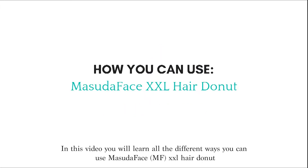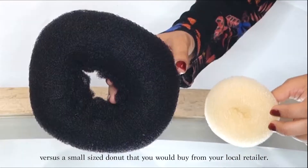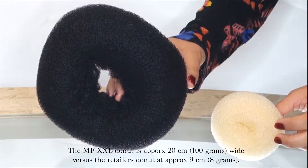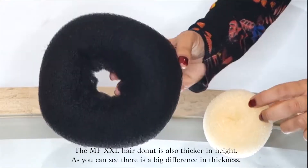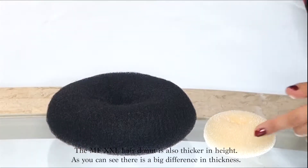In this video you will learn all the different ways you can use the Masuda Face XXL hair doughnut. Here is a side-by-side comparison of the MF XXL hair doughnut versus a small size doughnut from your local retailer. The MF XXL doughnut is approximately 20 centimeters wide versus the retailer's doughnut at approximately 9 centimeters, and it is also thicker in height — as you can see there is a big difference in thickness.